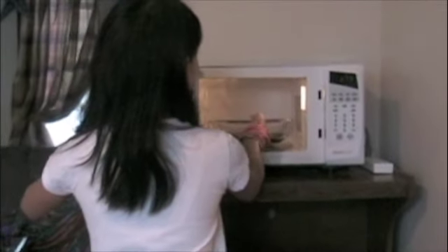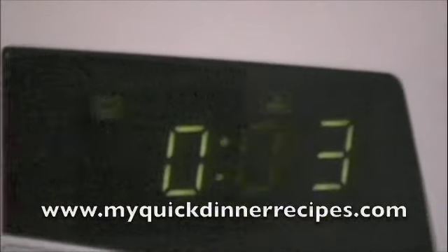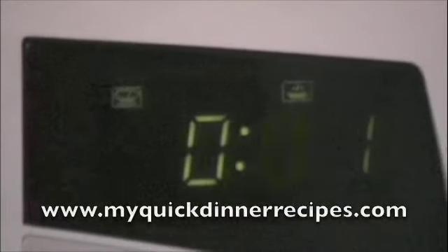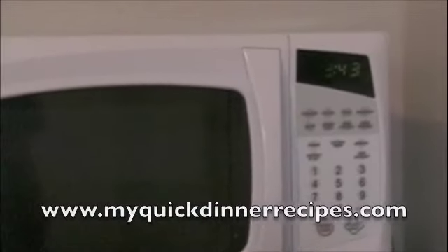Microwave on high for about 4 and a half to 5 minutes. Make sure the dish rotates at least every 60 seconds. Let the brownies cool for a few minutes before serving.